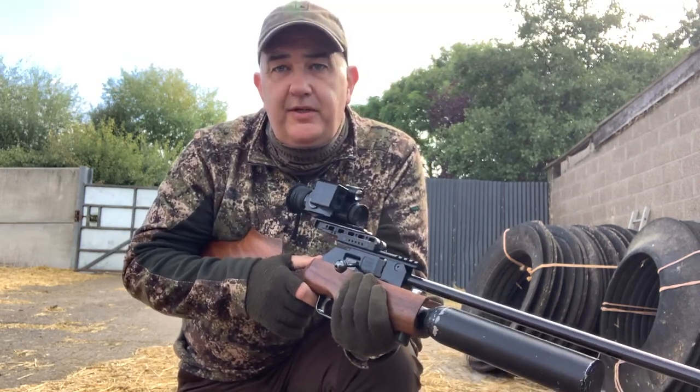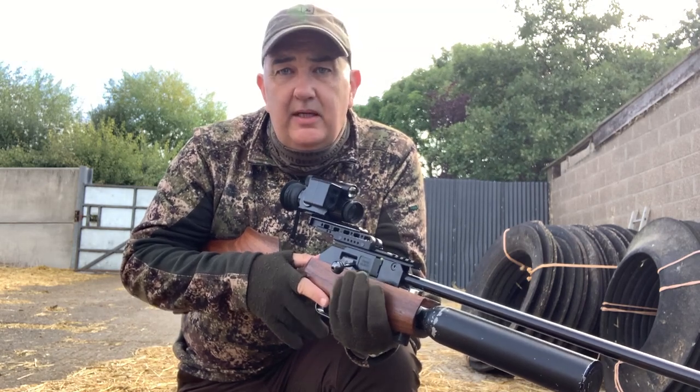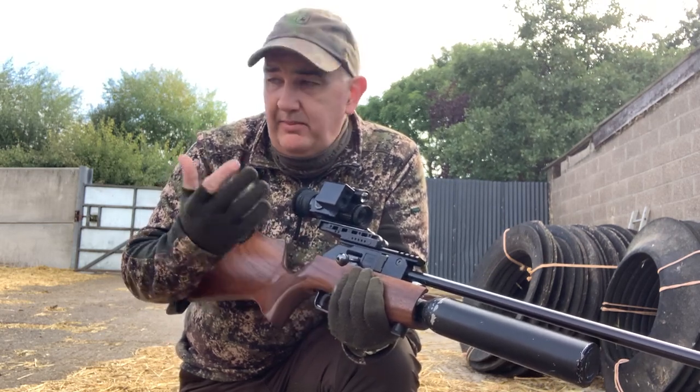Morning, afternoon, evening, night — whatever it is where you are, hope you're all okay. I'm out on a lovely Saturday September morning, a little bit of a breeze. Obviously I'm on the farm.